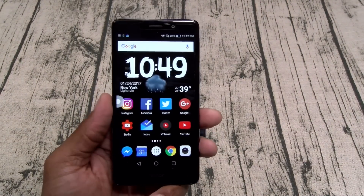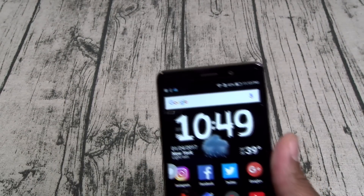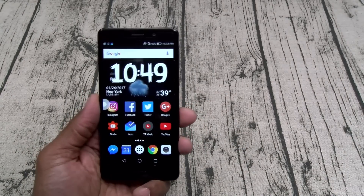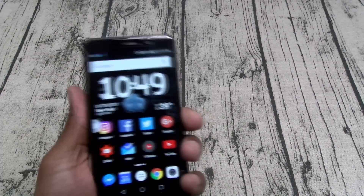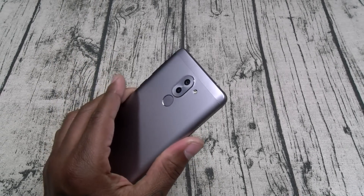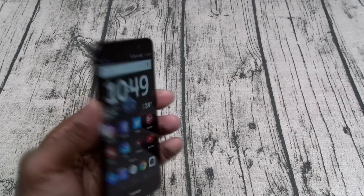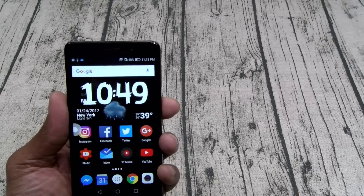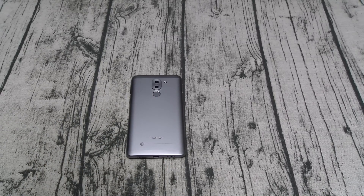Overall, for $250 on a scale of 1 to 10 this is a win. This is a perfect backup phone, a perfect trap phone, and especially if you're buying it for the kids. The plastic on the top and bottom — I don't really like too much, but that's supposed to help with the antennas so it is what it is. That's the Huawei 6X — hit me up in the comments and let me know what y'all think. I'm feeling it though.